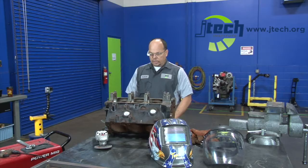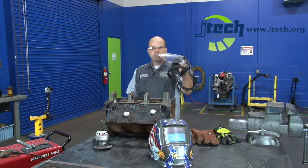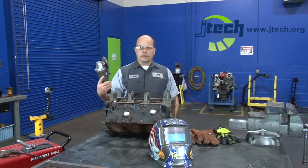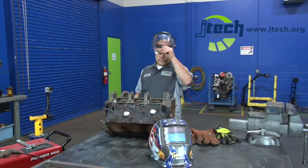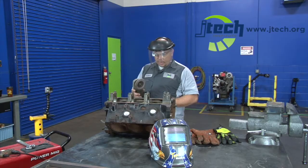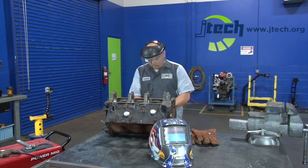Right now we're going to put on our face shield, use our grinder, and grind it smooth. I've got my face shield on, I've got the grinder set, and we're going to go ahead and put our gloves on and grind that bolt nice and smooth.